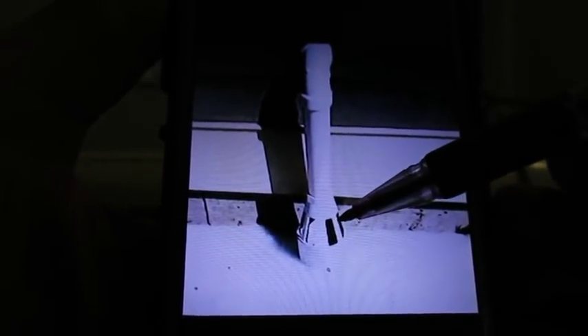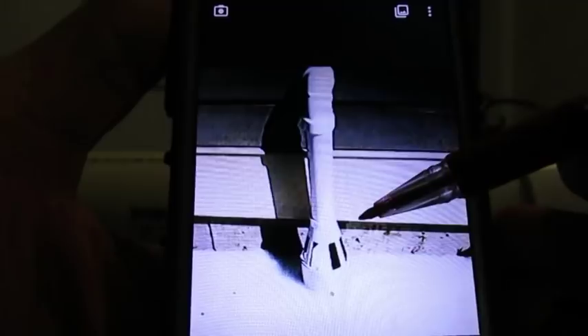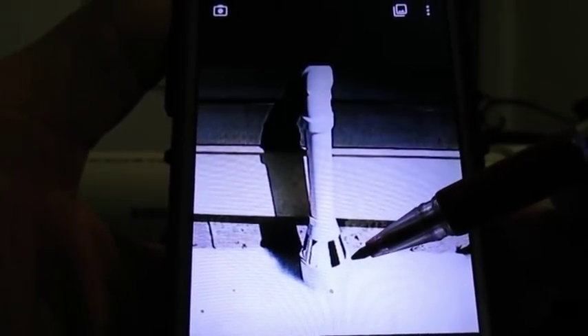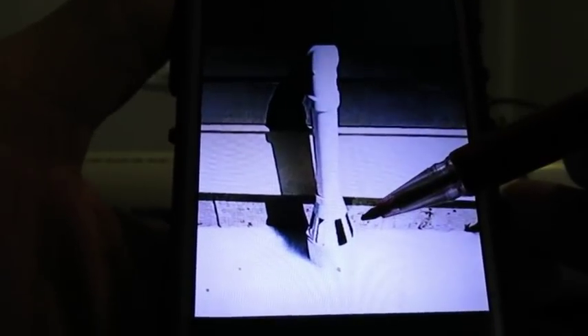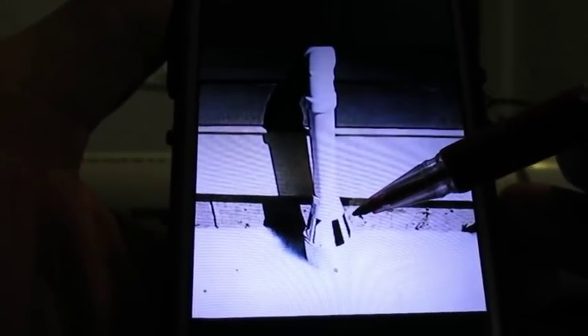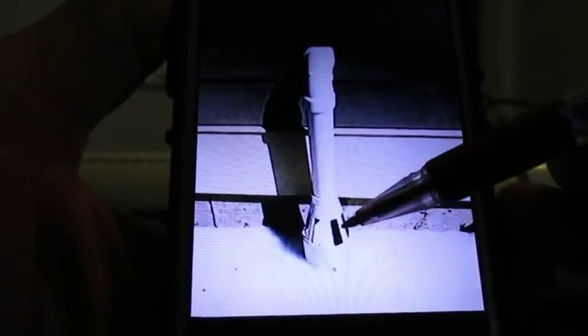Here we have what they call a freeze relief device. It's a good system, a good setup. Why did they put this so low would be my only complaint — I would have put this a little bit higher. Look how this snow has almost covered these ports. The idea with this device is that if the ground freezes, the water can still come out of these ports. I would have just raised that up a little higher.